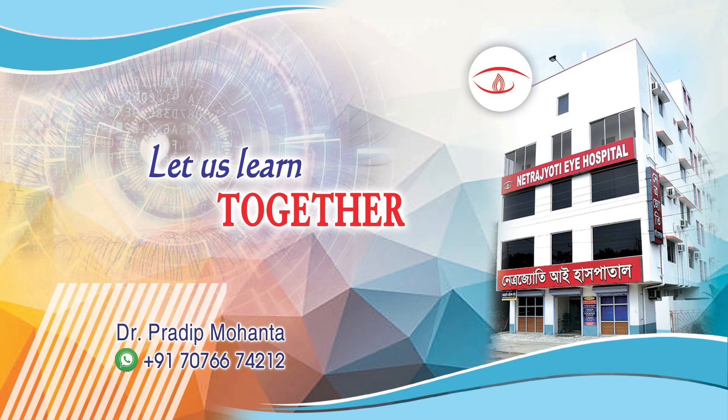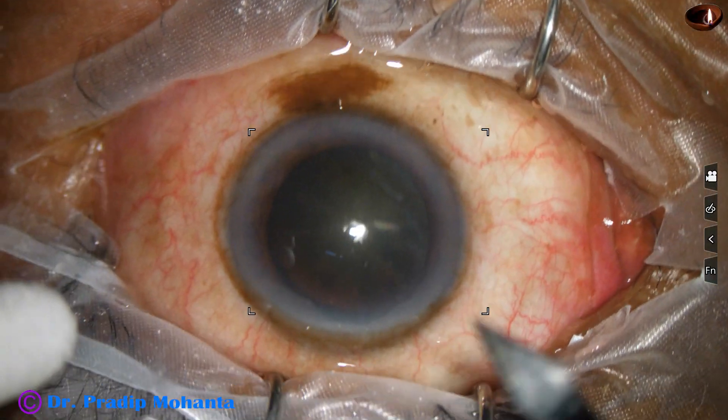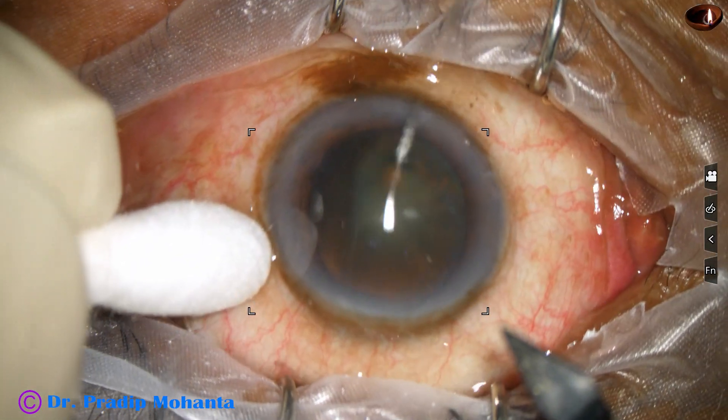Friends, welcome to my workplace at Ranakha, West Bengal, India. Let us observe this surgery — this is a routine surgery.